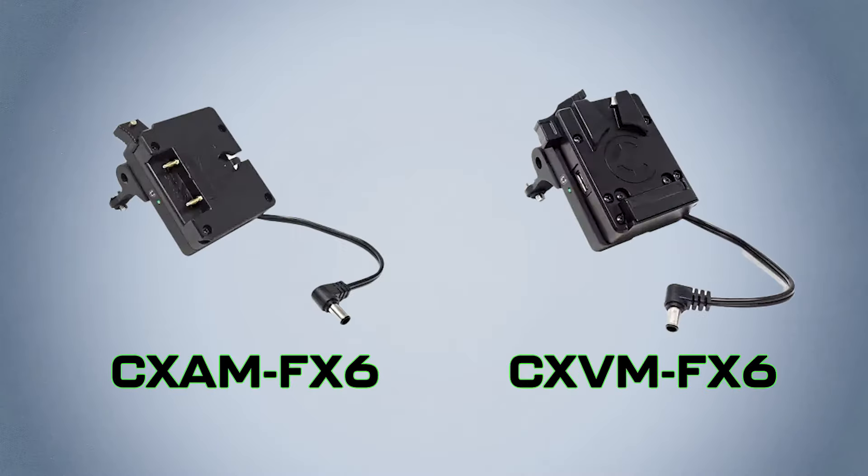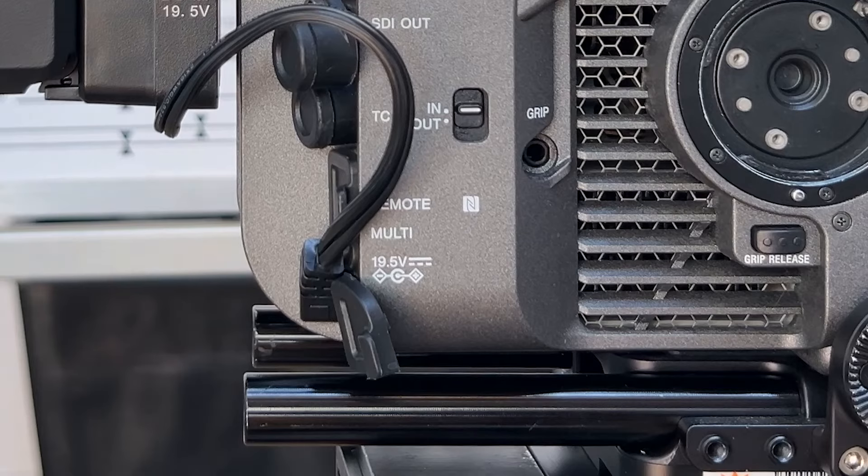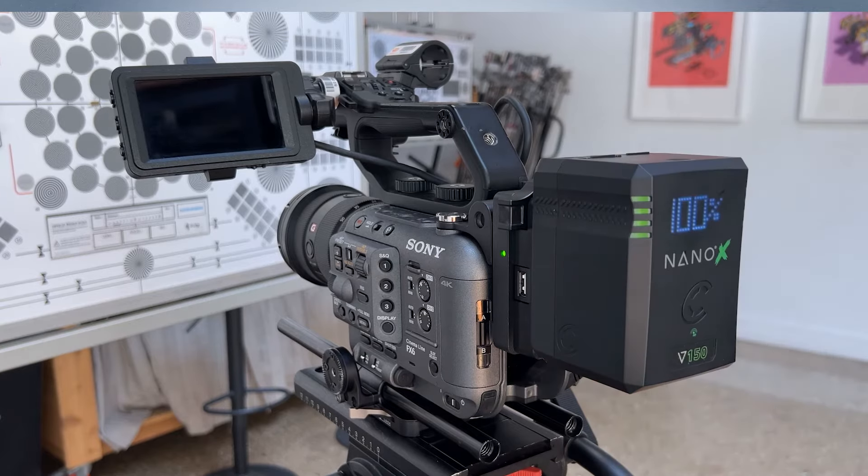When it comes to powering your Sony FX6 rig, look no further than Core SWX. To begin, let's go over our CXAM and CXVM FX6 plates. These plates easily attach to the camera while plugging into the 19.5 volt power input, allowing you to use V or G mount battery packs.